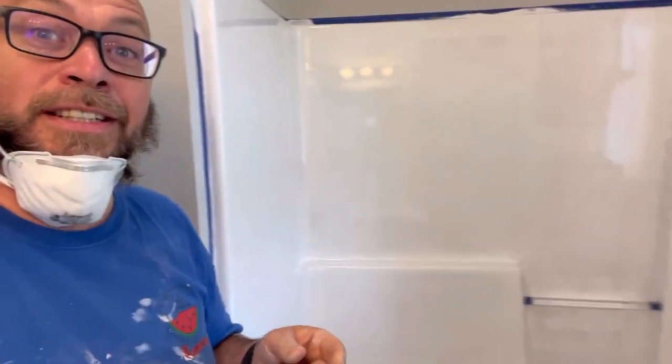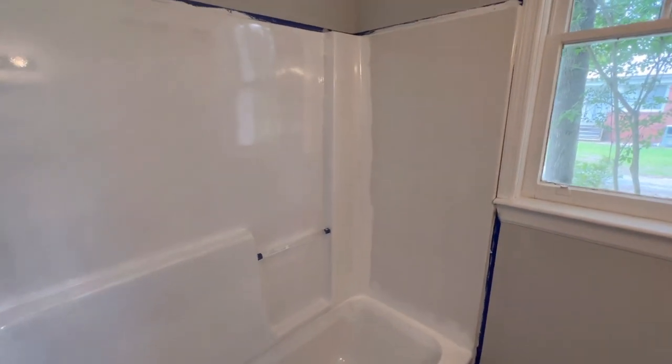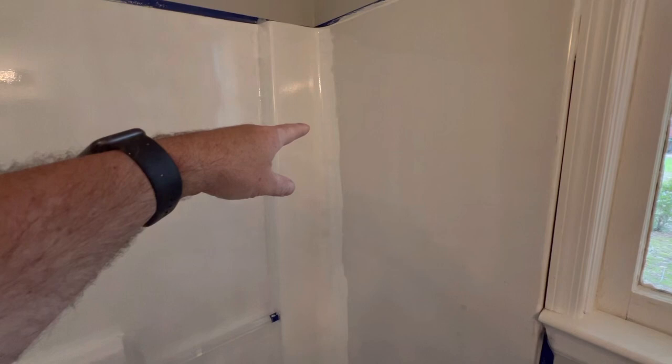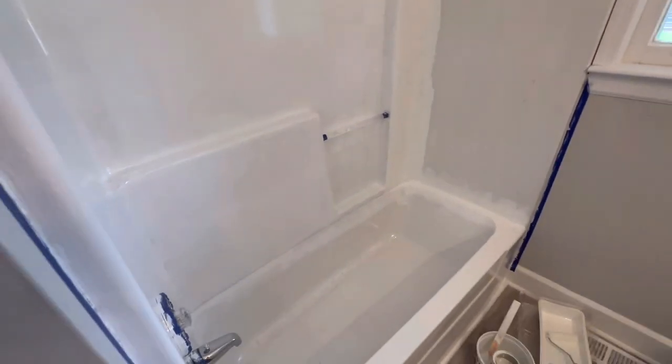I've got one coat on, and let me tell you — when it says make sure you have ventilation, make sure you have ventilation. This stuff is strong. Anyway, I'm going to take the mask off for a second and show you what we've got. So here's one coat — actually a little bit more than one coat, because after I got through, I noticed some drips and ended up doing another pass. Based on that, I think I'll need to do three coats. I'm hoping the quart will be enough, and I really believe it's going to work out pretty good. If you're watching this video, chances are you've never used this stuff and you're watching me to see how it goes.